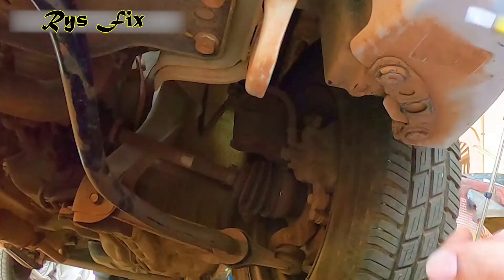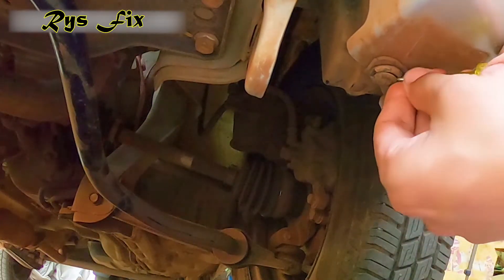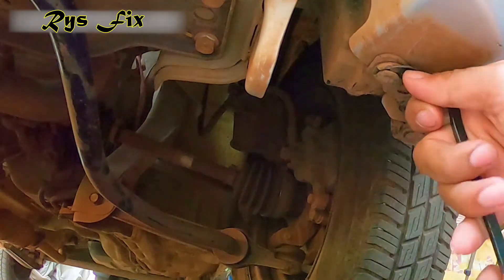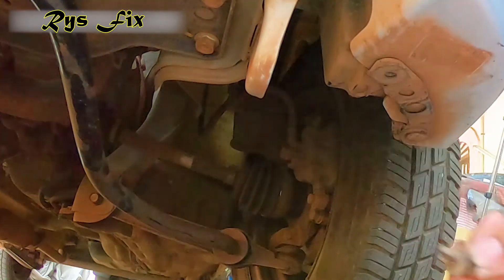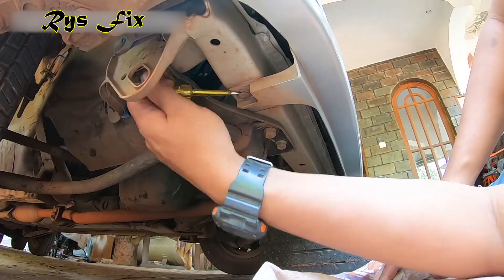Then you go under the bumper and you have to remove more clips because there are clips which hold the bumper from underneath. You'll have to use a screwdriver and take the clip out a little bit and then use a pry tool and take out the rest, then pull the clip out. There will be around 6 clips — take out all of them in a similar manner.